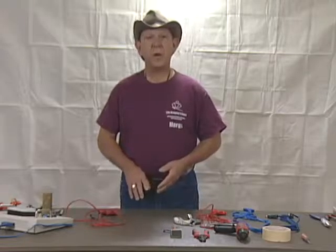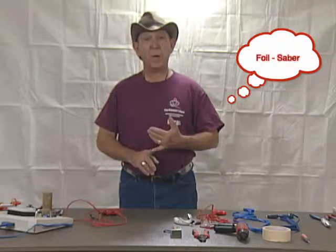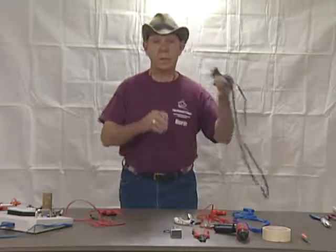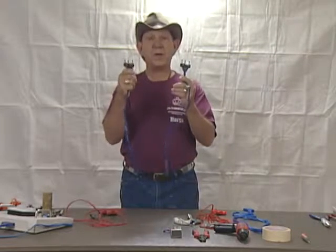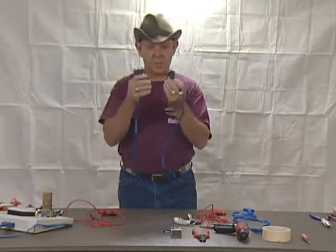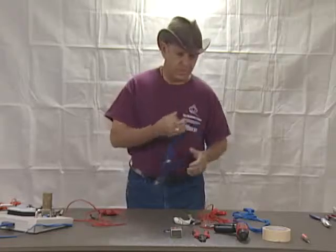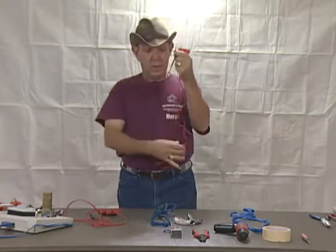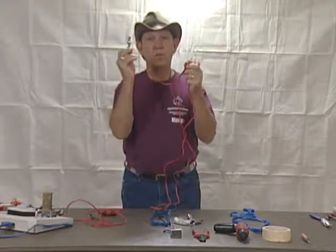There are basically two styles: the foil/saber body cord and the epi body cord. The epi body cord is characterized by two three-pronged pins on each end of the cord. The foil and saber has three pins on one end, two on the other, and then a separate wire with the clip.